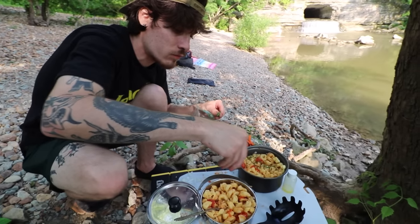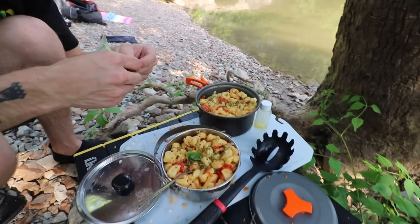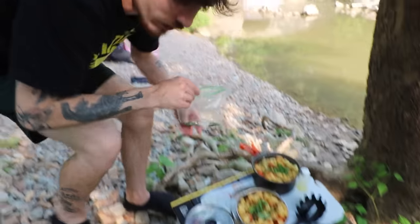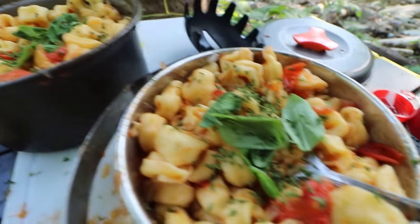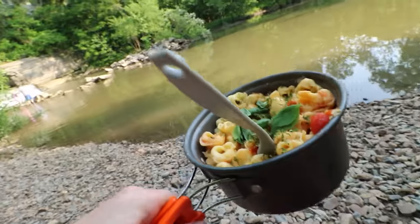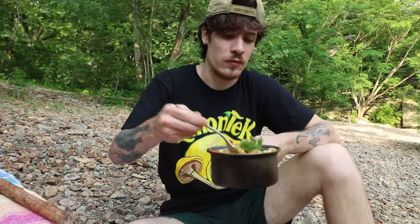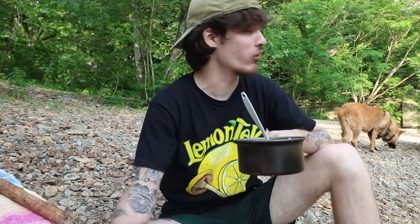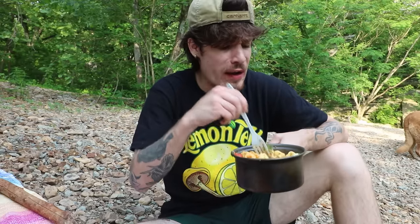Some parsley, some basil — fresh from the garden. You guys have no idea unless you've grown basil, this stuff smells so freaking good. Bon appétit! Little bit of salt and pepper. Perfect. The only thing I'm missing is Parmesan cheese, but it's fine. Damn, this is good. Next time definitely we'll have a bigger pot, just to make it a little easier. And the Parmesan cheese I just forgot. But man, this is good.